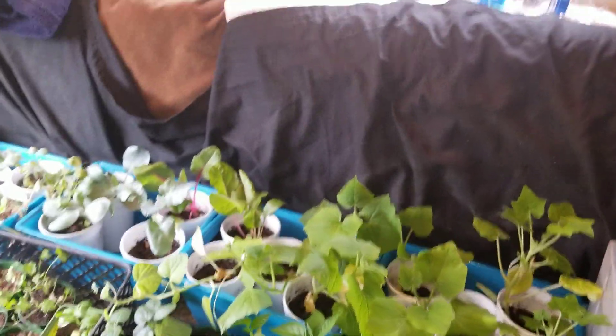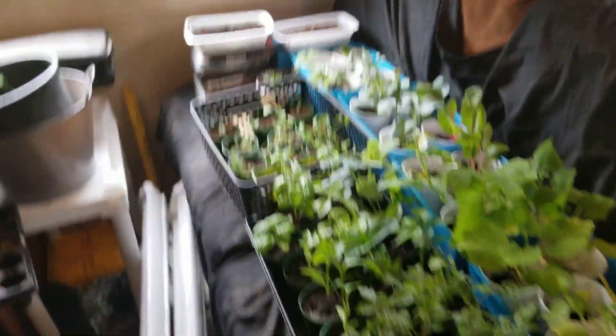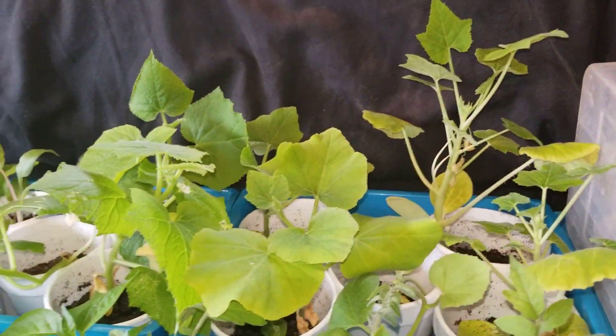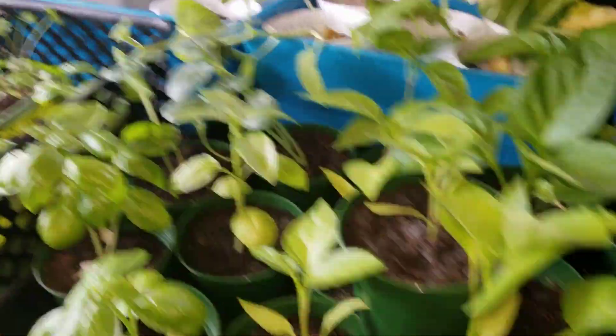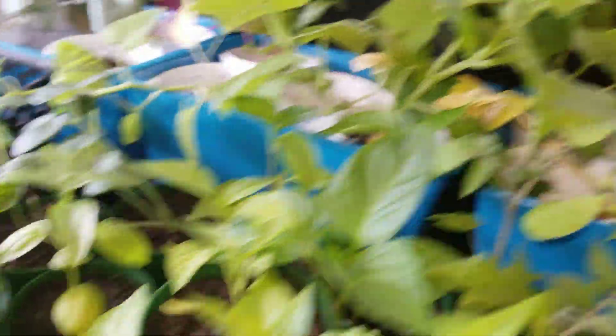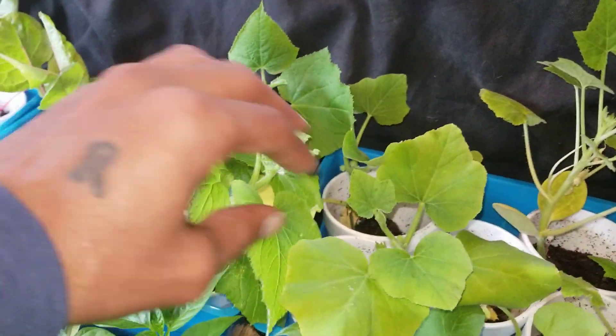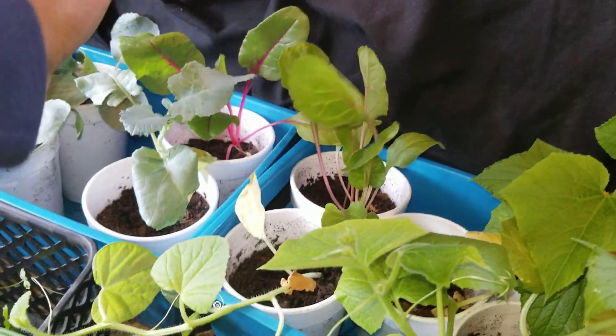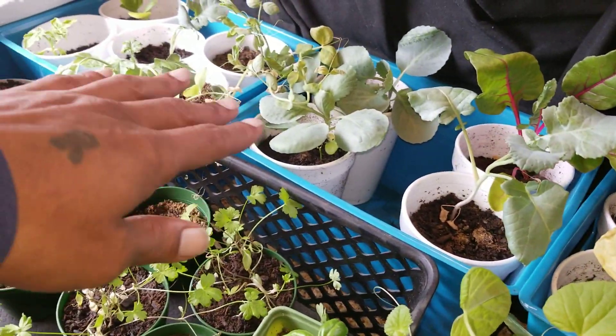Alright, here are all my little starter plants. We're gonna start getting these put out. Everything's coming along pretty good, especially squash and stuff. I'm going to start getting them out tomorrow. We got some nice tomato starts, some peppers, basil in the back, crooked neck squash, butternut squash, cantaloupe, cucumbers, Swiss chard, cabbage, broccoli, and peas — I need to hurry up and get those out.